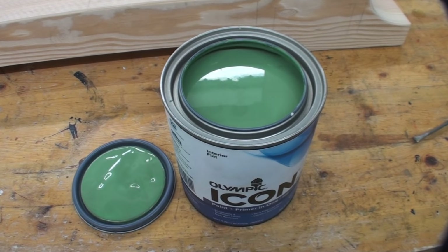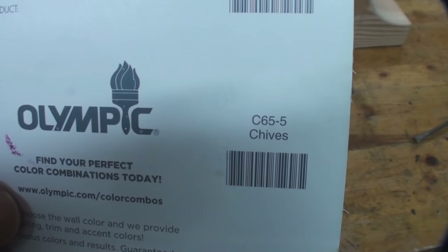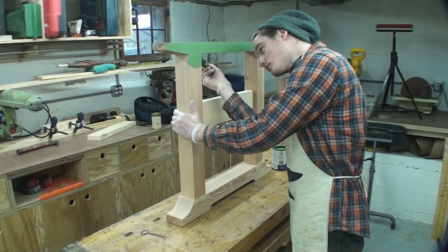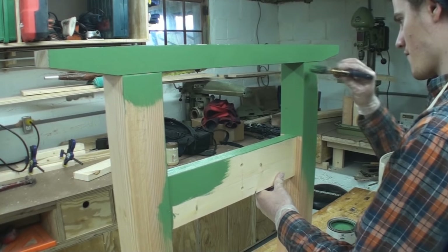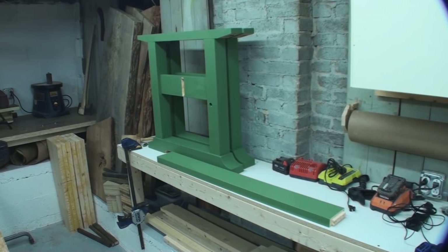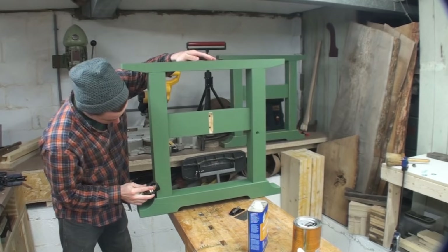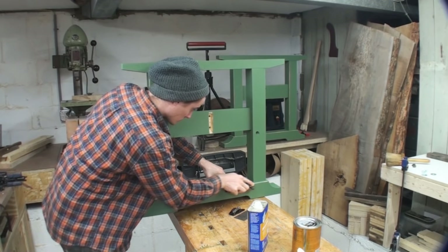Next was getting everything painted up. I'm just using Olympic Icon paint — this is a paint-primer combo. The color was chives, and you can get that brand at Lowe's. This is a flat paint and I just painted it all with a brush. I'm using one of these little short stubby brushes that you can get at Lowe's — they're really handy for painting furniture. Otherwise, you can cut the handle down short on brushes, which gives you a little more clearance for working in tight spots.